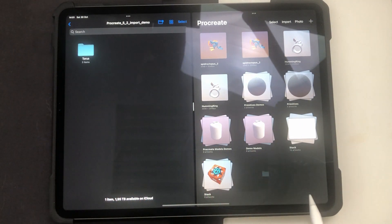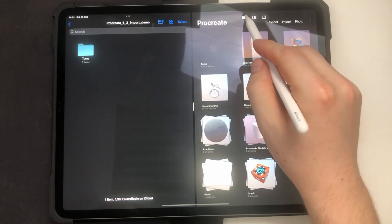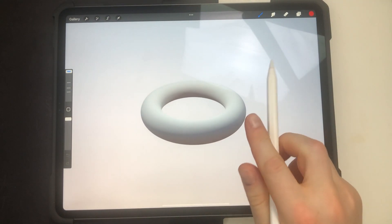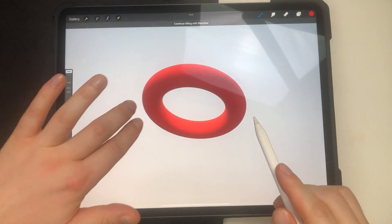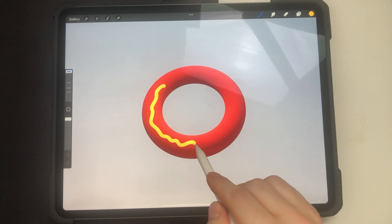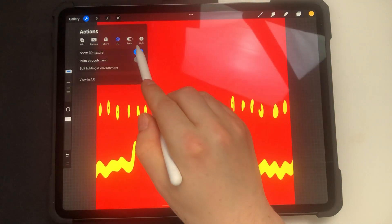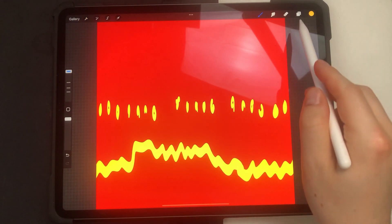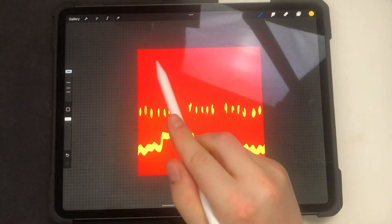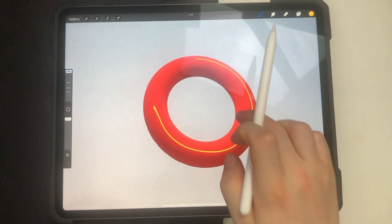To import an OBJ model with an existing texture, you just drag the whole folder with OBJ, MTL, and texture files. Procreate will pick up the texture resolution. I can also use the bucket fill on the model, change some colors, and draw something. I can go to the 2D representation to show the texture — there are three different channels here, and you can draw in 2D and it will be shown in the 3D view.